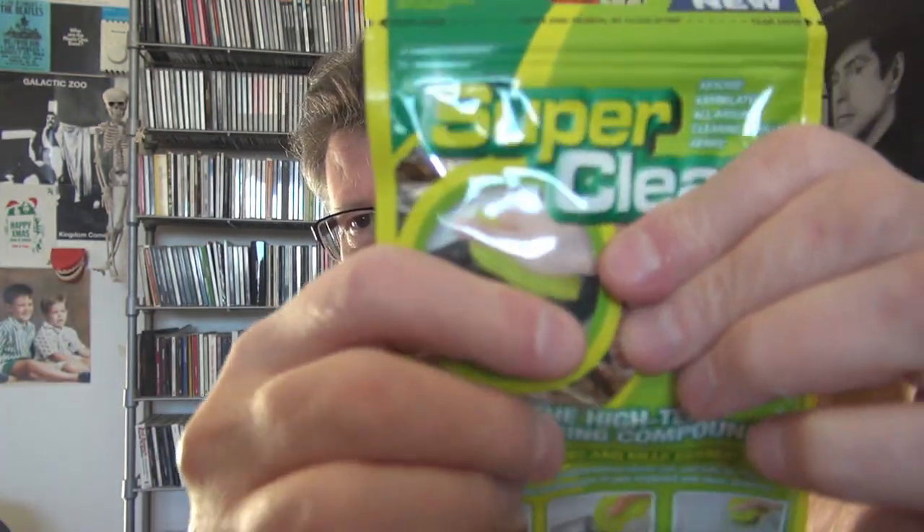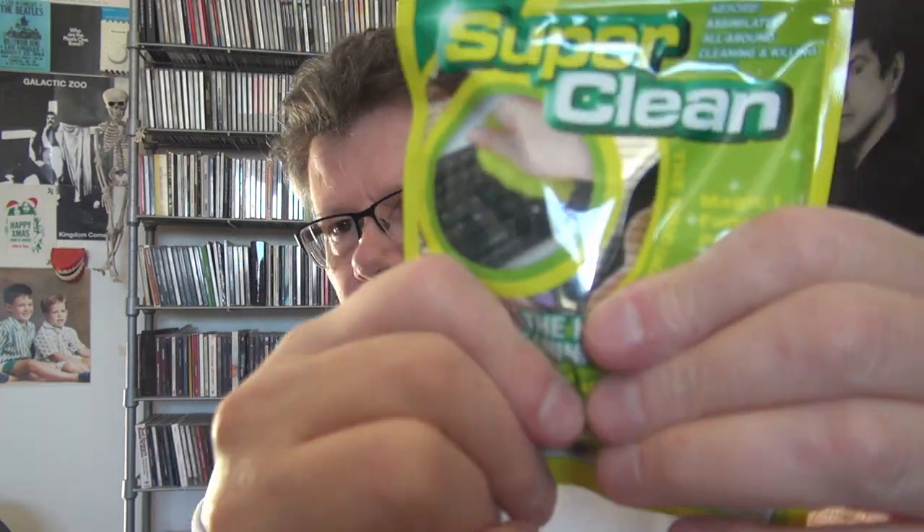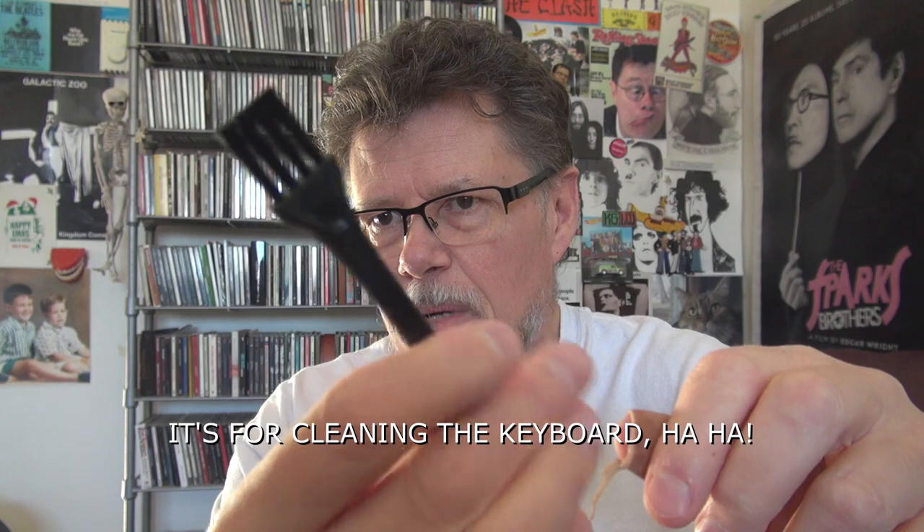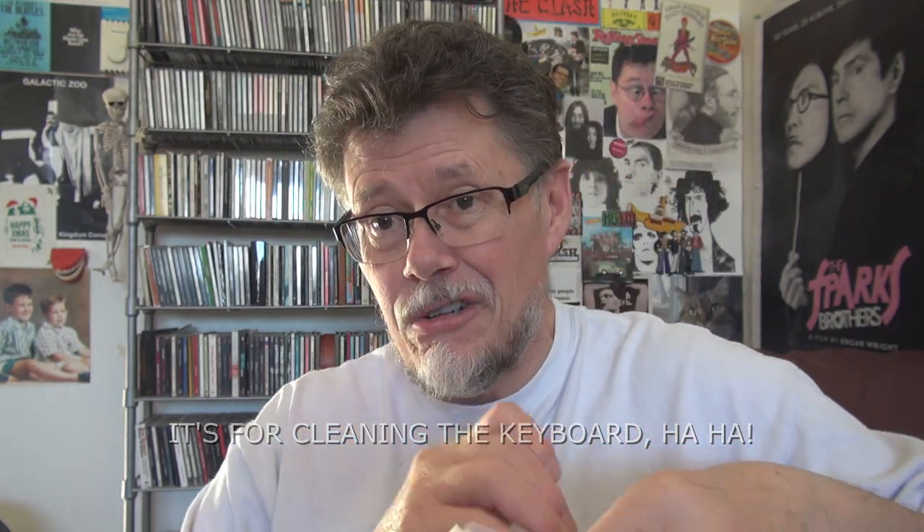It's called Super Clean. The high-tech cleaning compound catches dirt and kills germs. There's a note that says check if you need to replace your Super Clean by comparing the color. Also a warning — don't eat it. I was going to have it for lunch! Maybe someone can let me know more about it. There are also a couple of brushes included. Oh, I'm almost at 1000 subscribers — I think I'm about 20 away, so please subscribe!